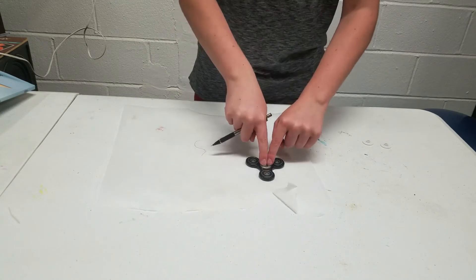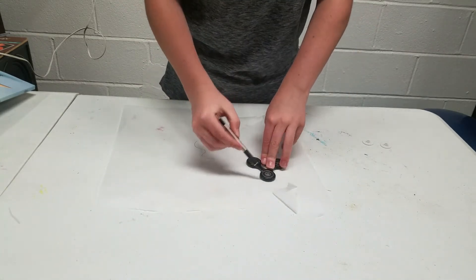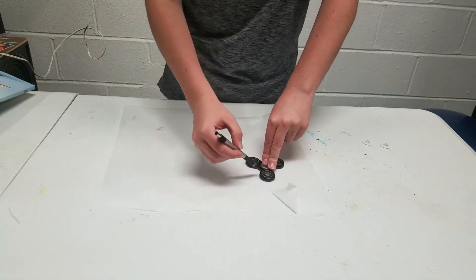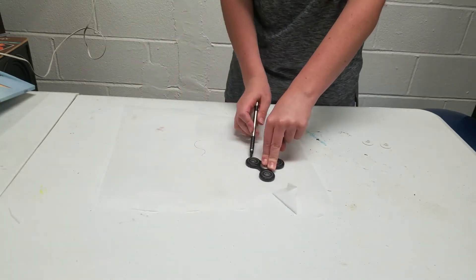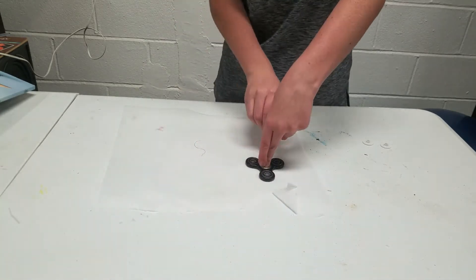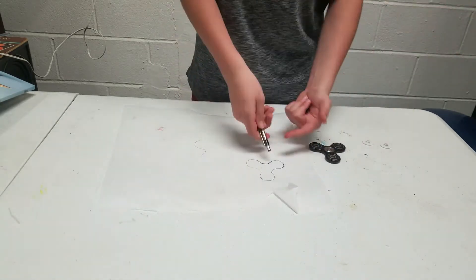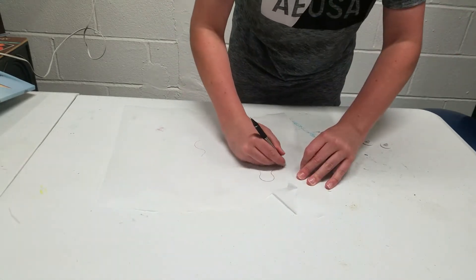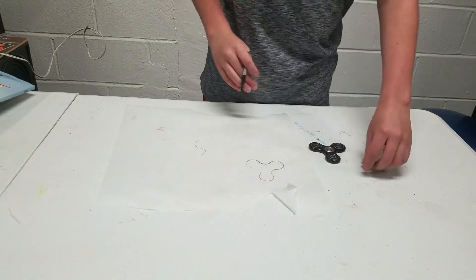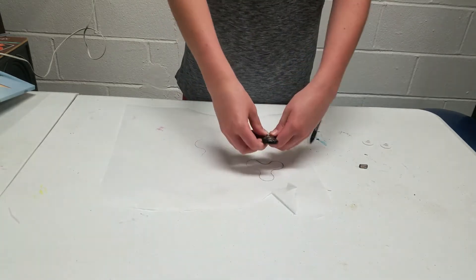I am gonna use my middle bearing. I don't want to but I'm gonna have to. Alright, so I basically finished my outline. I'm just gonna be erasing some of the stuff I don't really need to, but this is basically the outline, so I'm actually gonna be taking out my middle bearing.